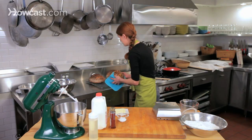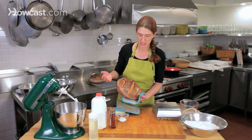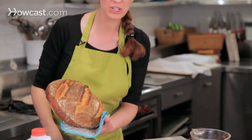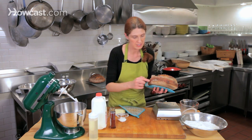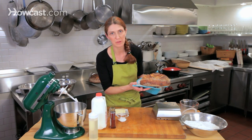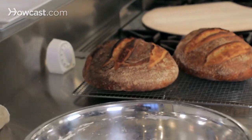This bread has a beautiful mahogany color, and that has a lot to do with the fermentation and retarding overnight in the refrigerator. I love how it has opened up into the score — another sign of a long fermentation. There are also beautiful little pocky marks all across the surface, giving it a burnished look. I'm going to let these loaves cool down — and that's how you bake sourdough bread.